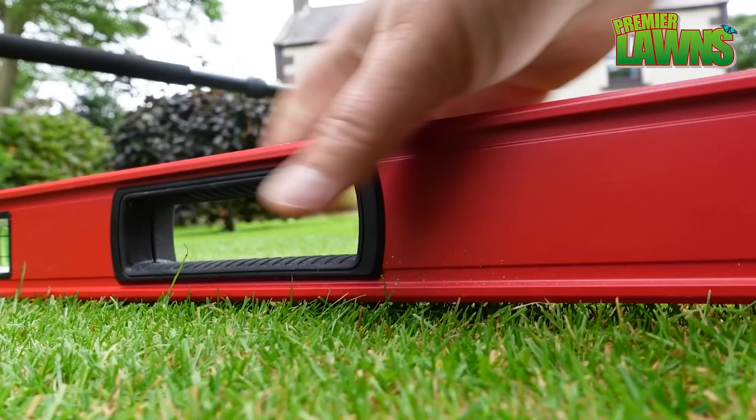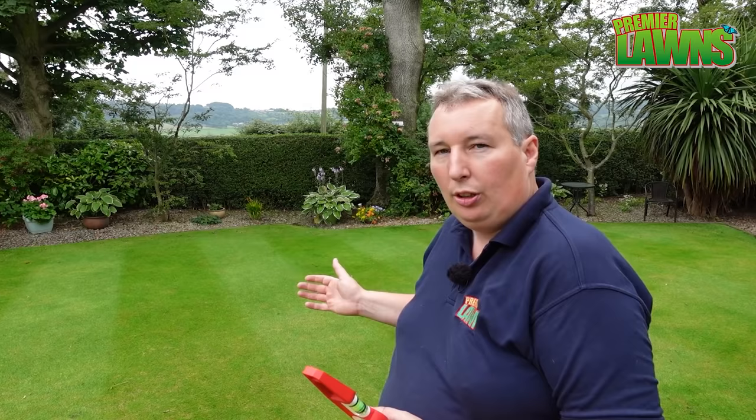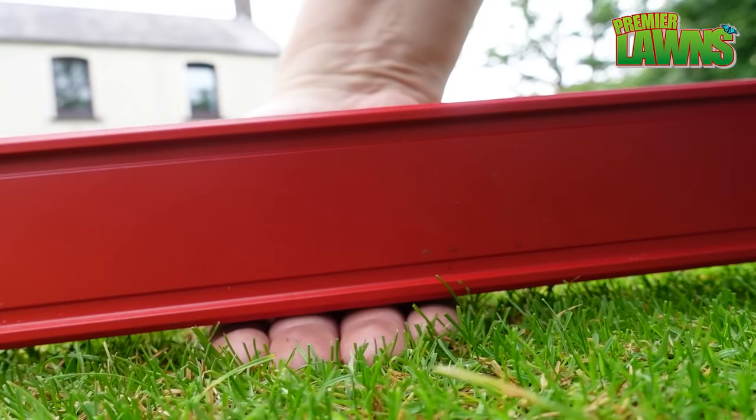You don't need to use anything as fancy as a level. You could just use a string or even a plank to find the tips and help you tell where all the big undulations are and where you need to spend your time. Also, just visually having a look at the lawn to see where all the humps and bumps are.